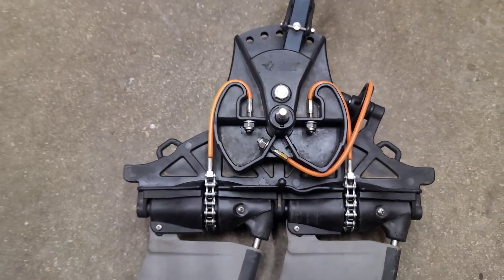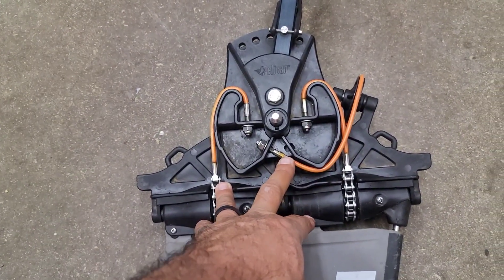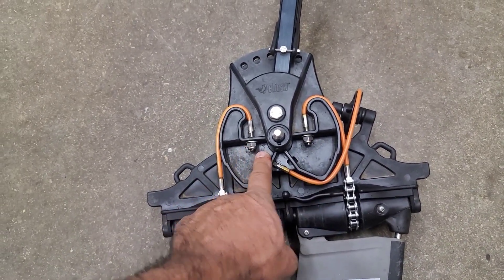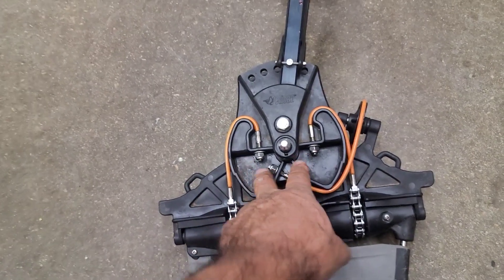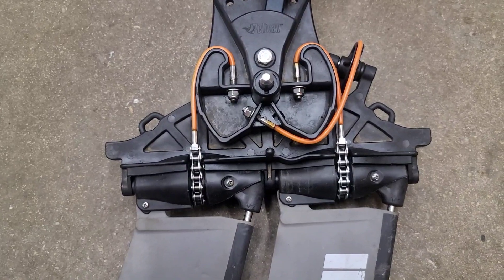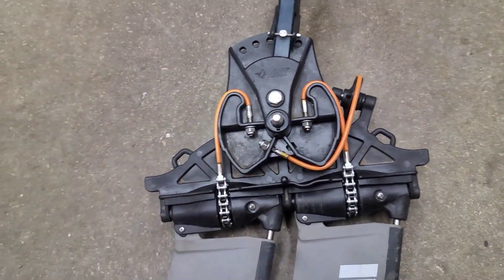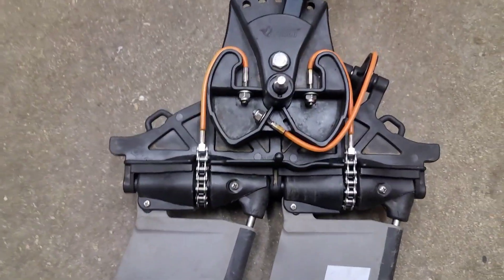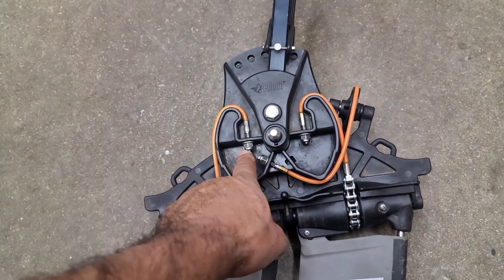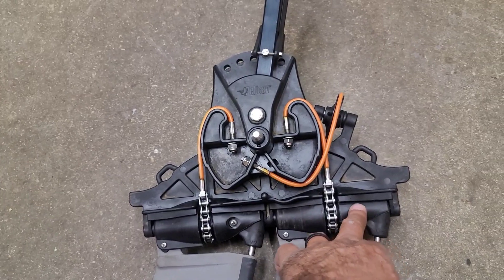Here's another little piece of advice: since I've taken this thing apart probably eight or ten times, I replaced all of the nylon locking nuts — all six of them, three on each side. That's just something I did because after a while these things will start to wear out if you keep tightening and loosening them. They feel a little loose; I need to tighten them just a little bit more.